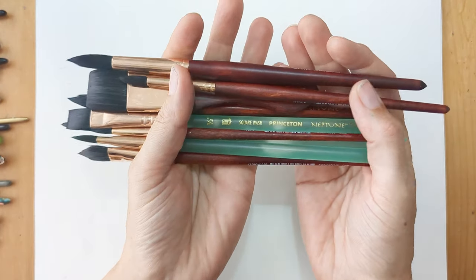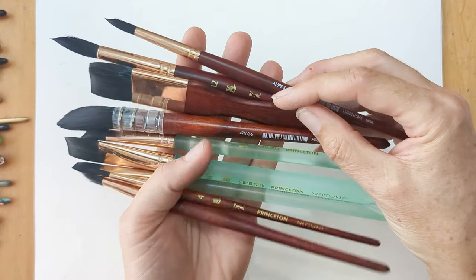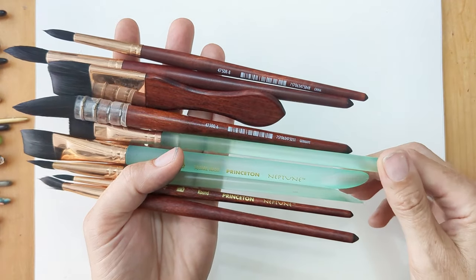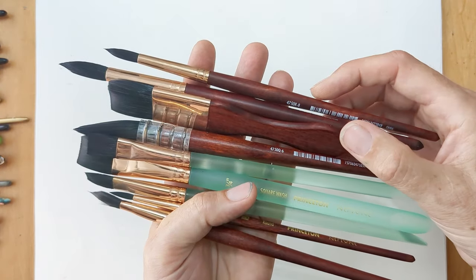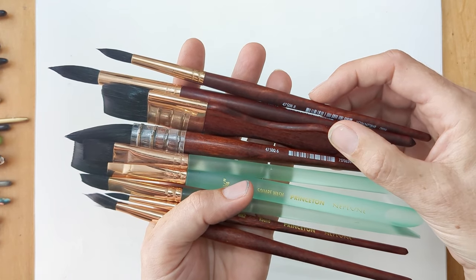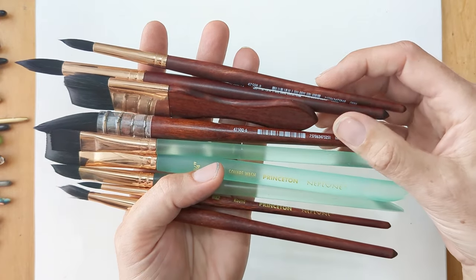So I'll start off with the Princeton Neptune brushes. I'm relatively new to these — I bought them in two sets of four and then one individual brush. These are imitation squirrel, and the property of squirrel hair is that it holds an awful lot of water and it's quite soft.